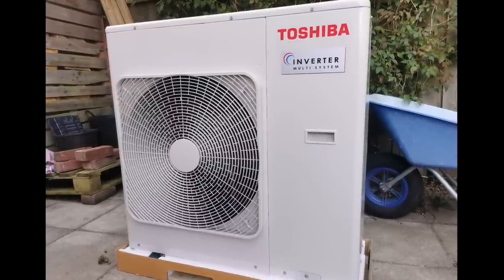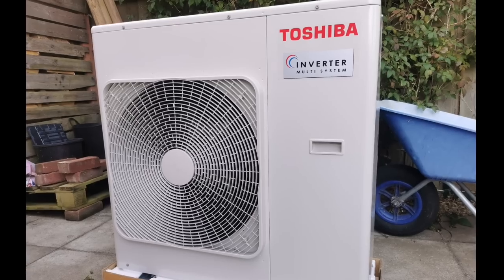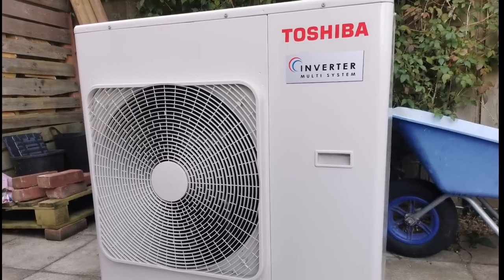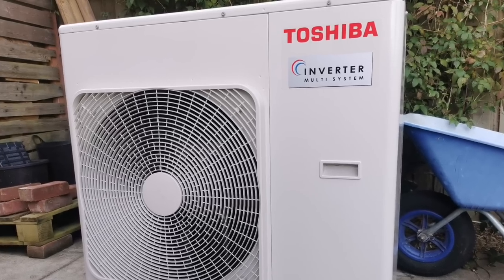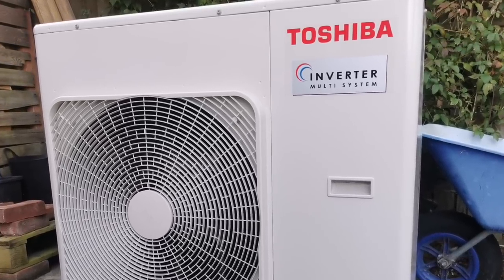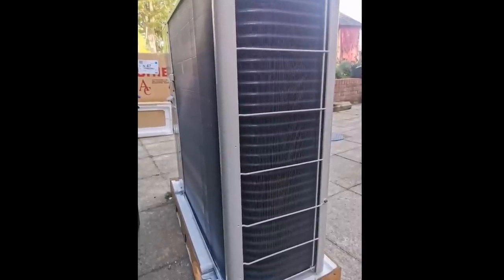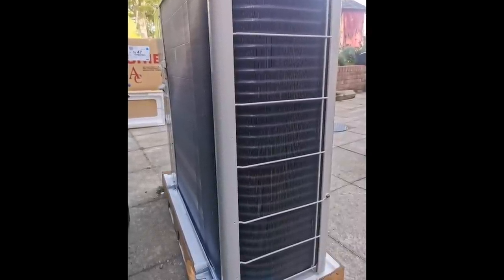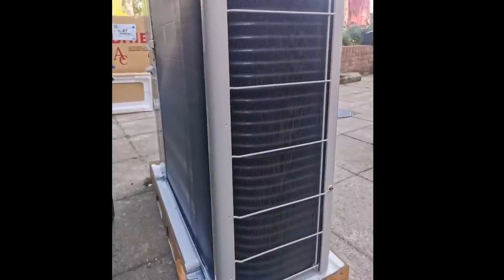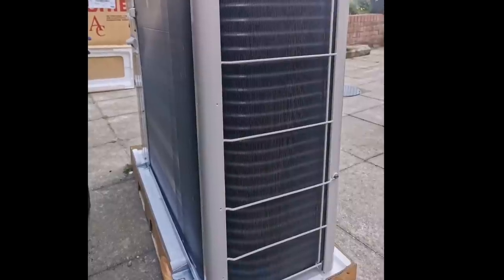If you're here watching this video, you're probably interested in electric heating, especially air-to-air heat pump systems. This is a Toshiba multi-split inverter — the heat pump. It's an 8 kilowatt inverter. We've got it connected to three out of the four possible indoor units. The last video I did about this air-to-air system was more about what we did and why. This video is going to be more about the detail, as quite a few comments asked for more images and more detail.